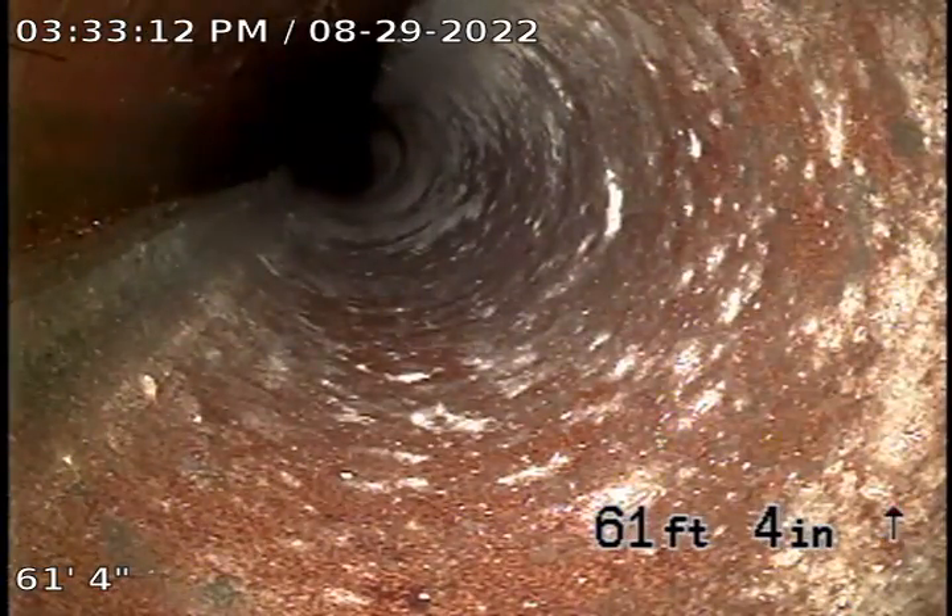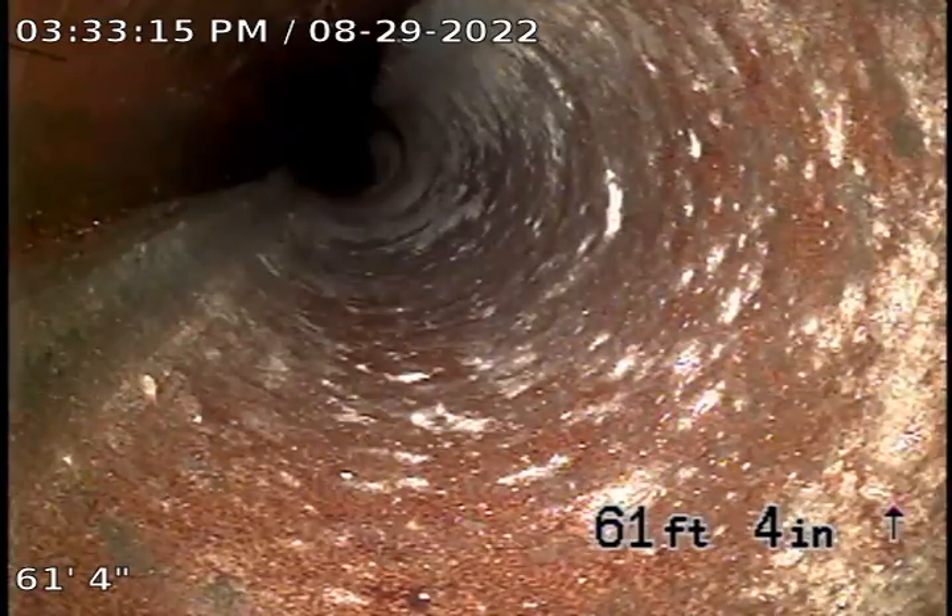It's pretty steady water — that water line kind of halfway? Yeah, that's the bottom of the pipe.